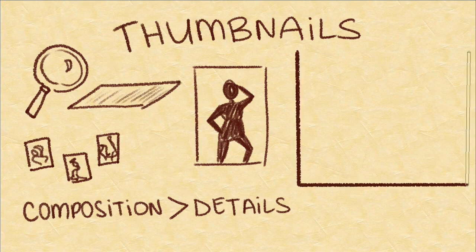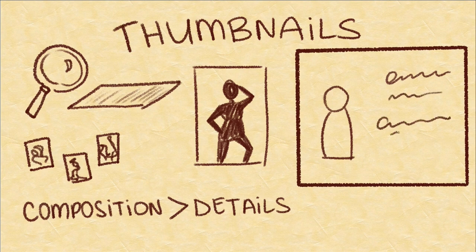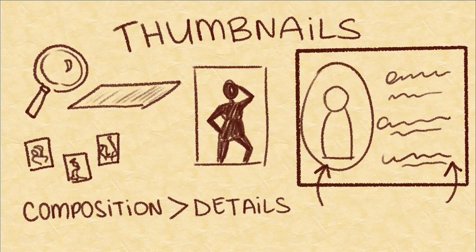Each character card will look something like this, with the image on the left and the information on the right. We like the idea of having an oval frame for the characters, so that is the shape in which my drawings will be confined to.